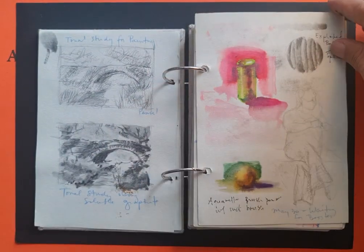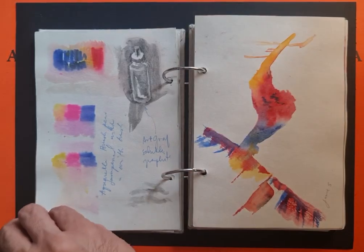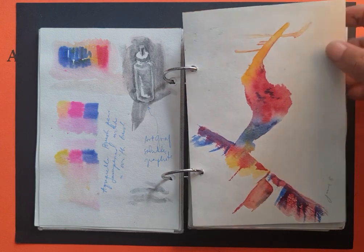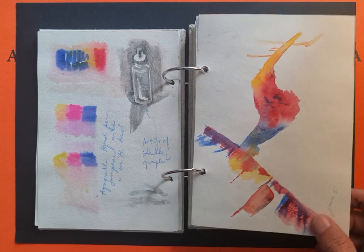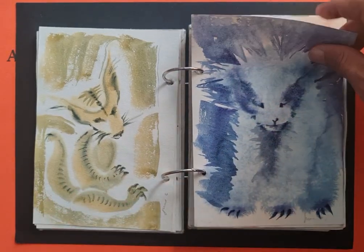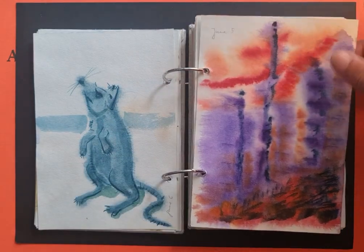This is a study for watercolor painting — experimenting with Art Graph, which is a soluble graphite, and also watercolors. And here is more watercolor experimentation.